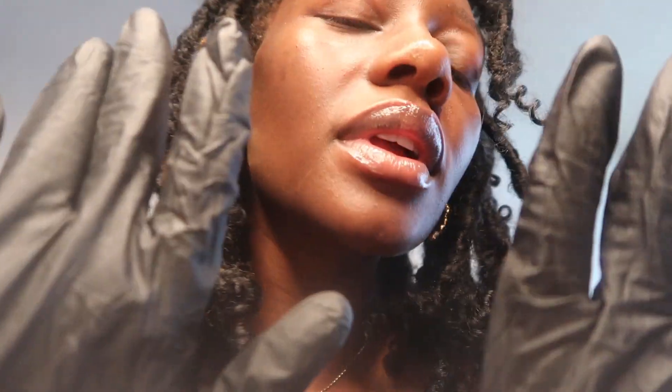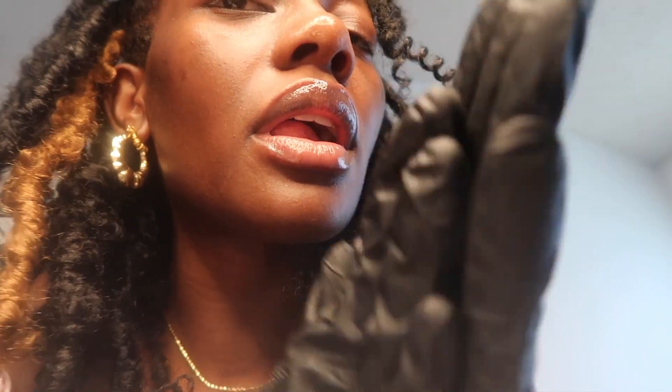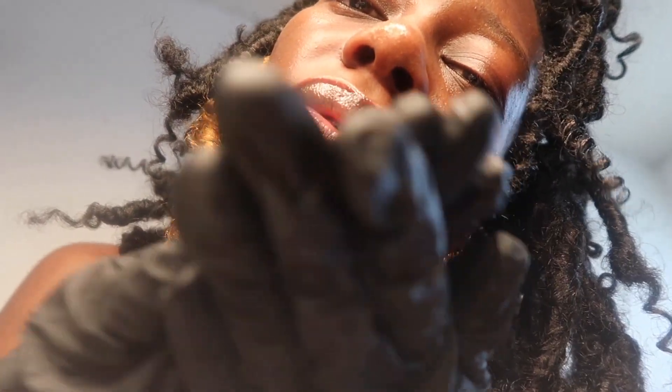So I definitely need to get some tighter ones — tighter black gloves. These ones are a little bit loose back here.